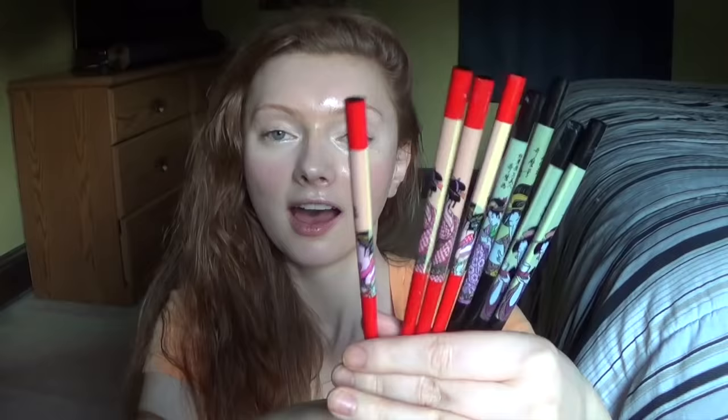I have these beautiful hair sticks that were a present for me and I wear them all the time. I love them so much. They have designs on them. They're just so pretty and I love these little guys.